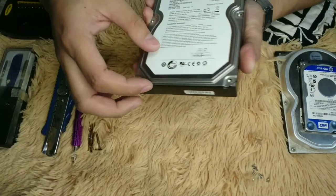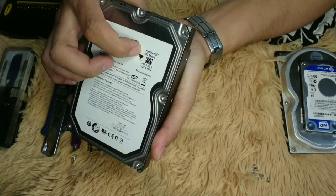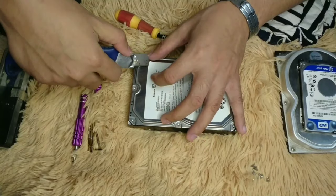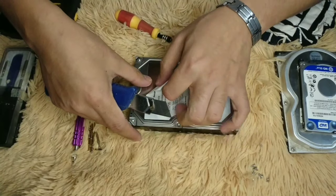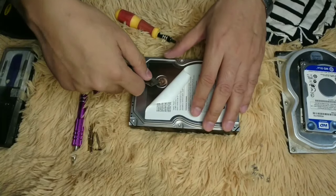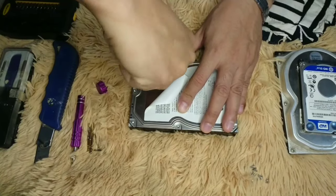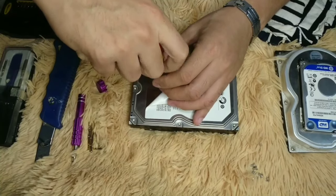So we have removed the eight screws and there's one hidden underneath the label. In this case we can use the cutter to peel off the label.